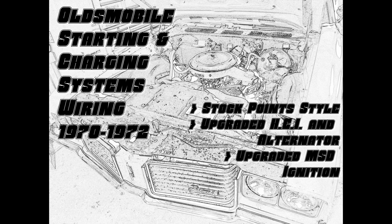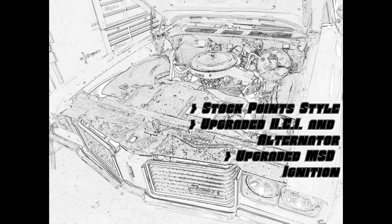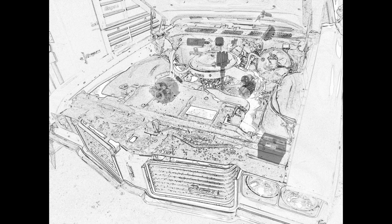Welcome back. Today we're going to talk about Oldsmobile starting and charging systems. I'm going to go over the wiring for those from 1970 to 1972. I've seen a lot of strange choices in wiring through the years, so I'm going to give you an idea of what the stock point style was supposed to look like. I'm going to then go over upgraded HEI and upgraded alternator like 10SI and 12SI alternators, and then go over the wiring as you upgrade again to MSD ignition.